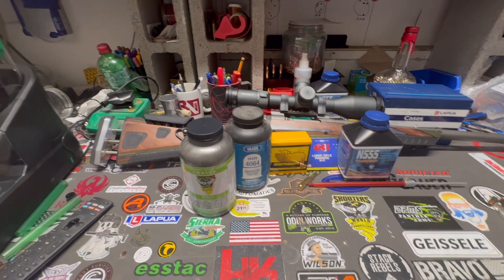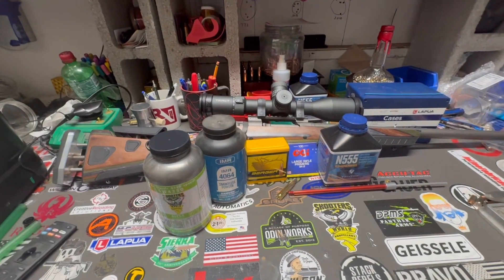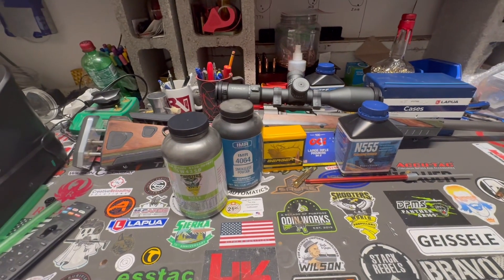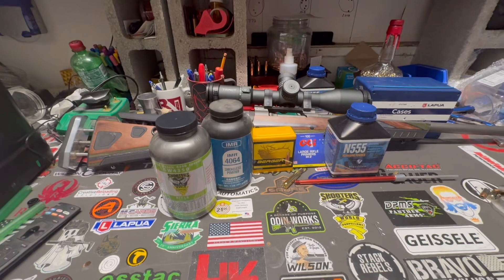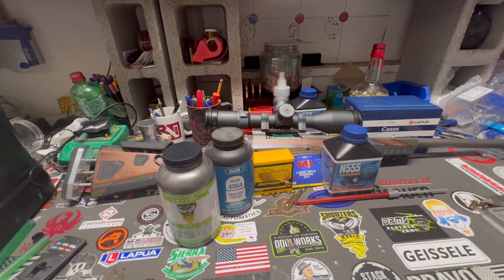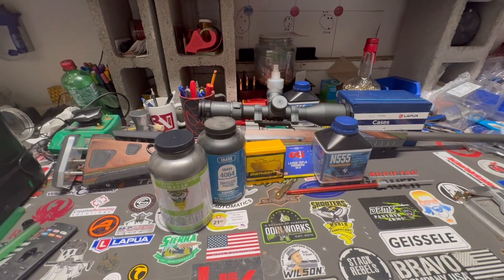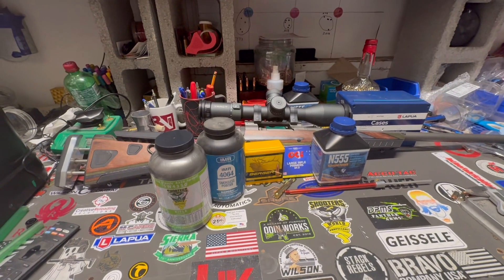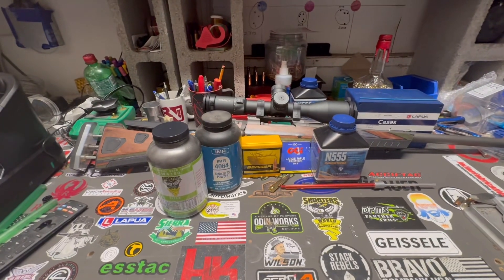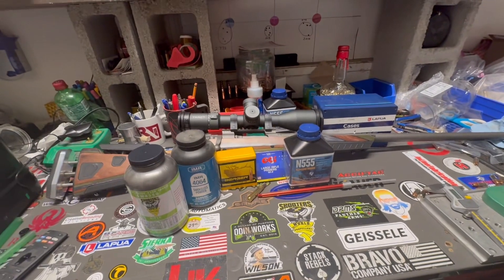We're going to do a quick video and talk about what we're going to be using for loading components for this 30-06 long range build. Factory ammo just hasn't shot well — two-inch groups are not what I'm looking for. Tried a bunch of different stuff; the best I got with a five-shot group was right around an inch. So we're going to get into some load development. I want to shoot five-shot groups, not three-shot groups.